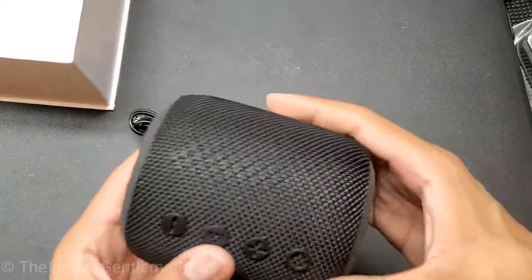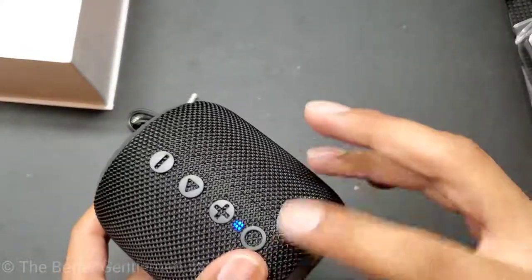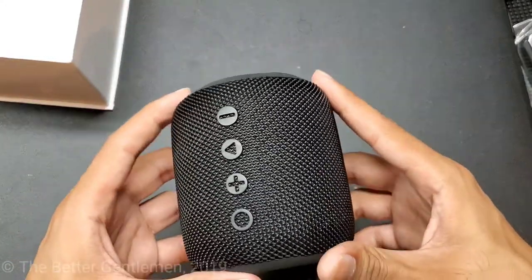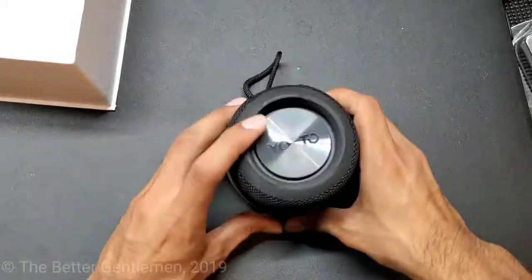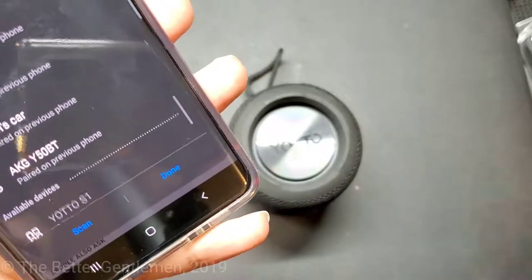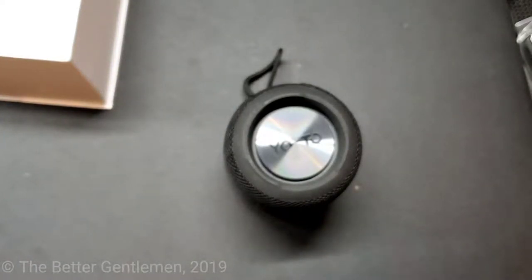So what I'm going to do is connect it to my Bluetooth. I think that's the first time I've heard a guy do the Bluetooth voice. All right, I'm going to hook it up to my S10 here, which has it up as Yodo S1. Device paired. Okay, that's pretty cool.